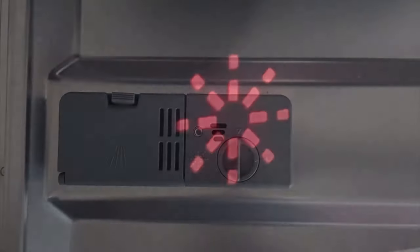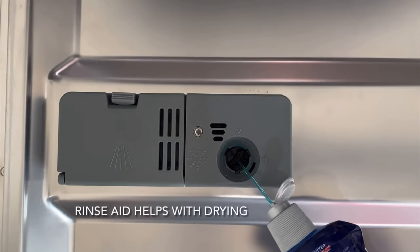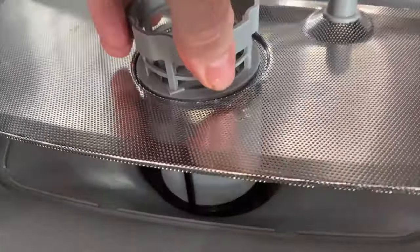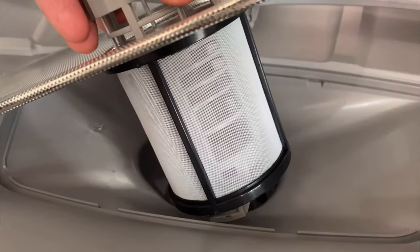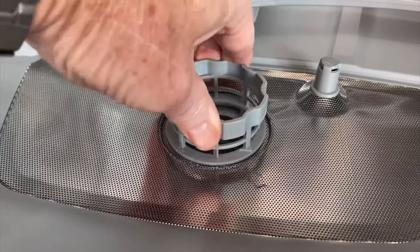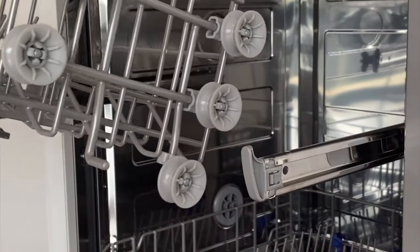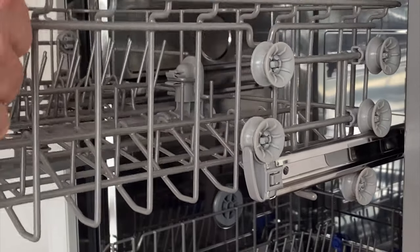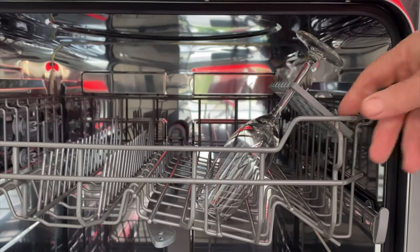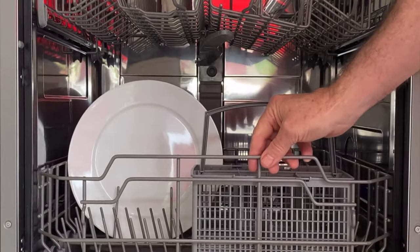Adding rinse aid is a simple process. The three-way filter is easily removed and should be cleaned regularly — when refitting, simply line up with the arrows. The top basket is easily adjustable and can hold long stem glasses up to 23 centimeters. The generous bottom basket can hold larger plates up to 35 centimeters.